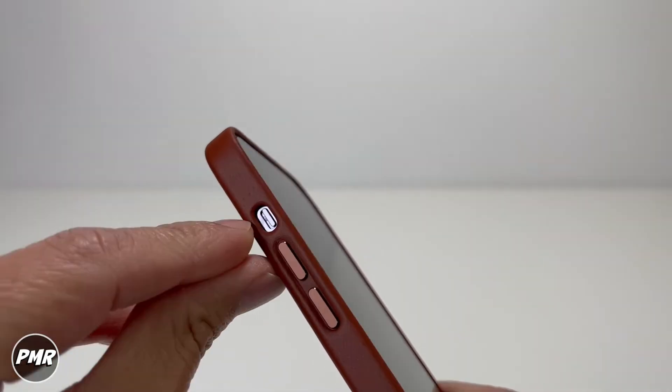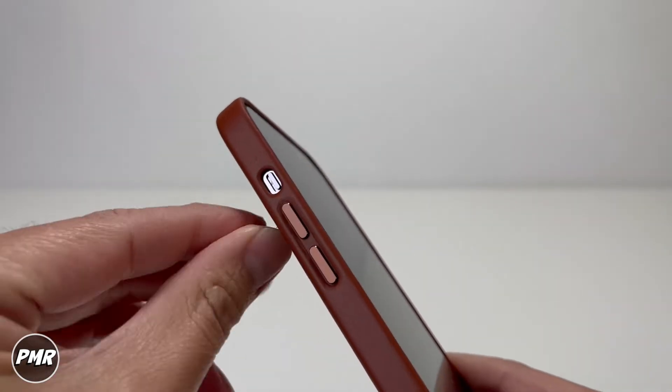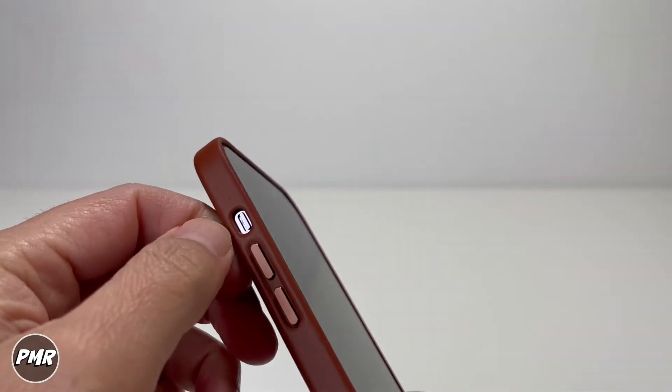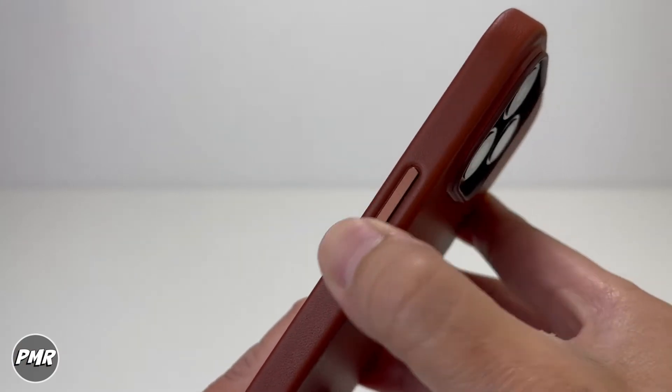The mute switch — the hole on the mute switch is a little bit on the small side. You could still get your thumb in there but it's a little too small. On and off is the same. Average buttons overall.